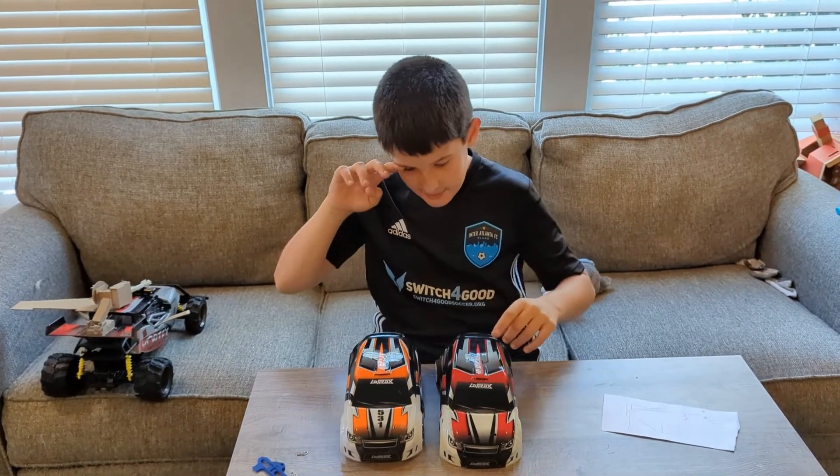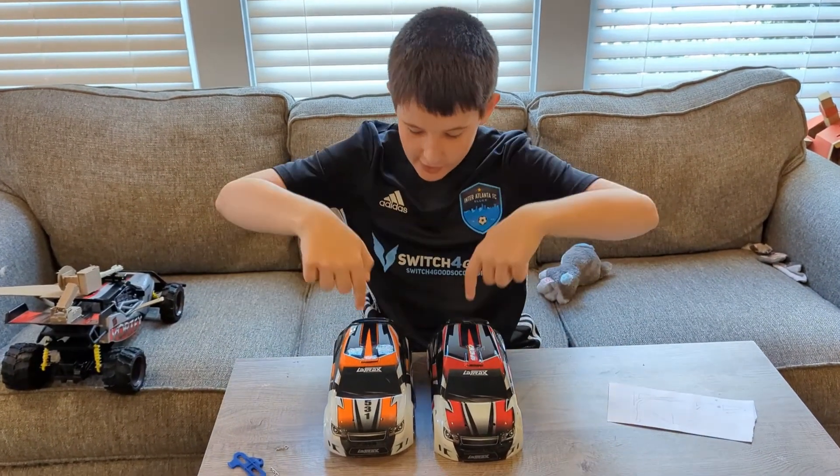Hello guys, welcome back to my channel. Today we are going to be building ramps for our RC cars.